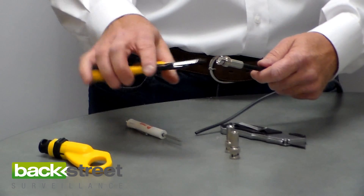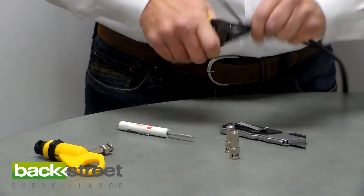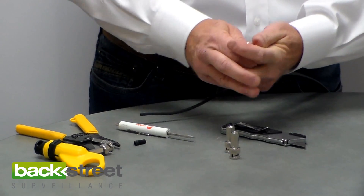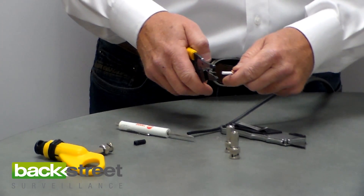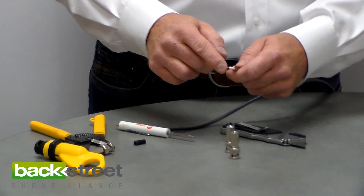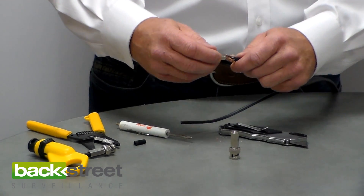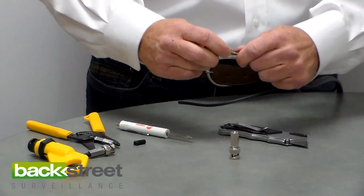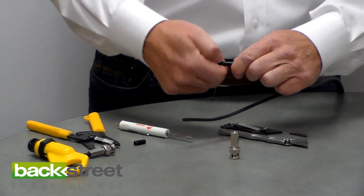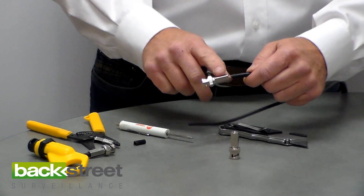Now let's do it again with a regular pair of strippers. I take my strippers, go back three-quarters of an inch, score the outer PVC jacket, and pull it off. That exposes the copper shielding — I pull the copper shielding back. I go down half an inch and snip off the waxy protective coating around the center core. Now I've got exactly the same result that the tool did, and I just did it with strippers. I take the BNC fitting, feel it snap in there, and start turning until it cinches down. Some of the shielding may stick out around the edge — that doesn't matter, as long as it's not touching the center core, you're in good shape.